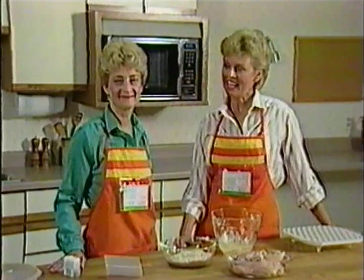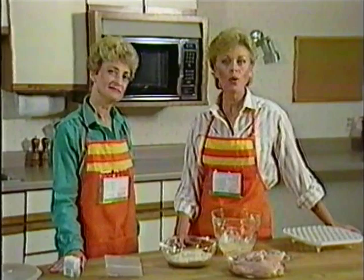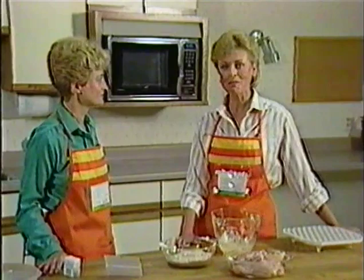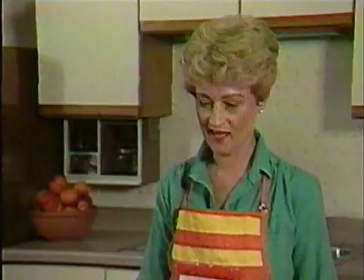Today, as we share with you many microwave tips, we will be cooking recipes for micro meals. Diane and I are wearing micro meals aprons for the card-carrying cook. As you see, we wear our recipe. The holder is attached with Velcro so it can be removed easily for washing. Diane is going to start with a recipe for micro meals called chicken parmesan.